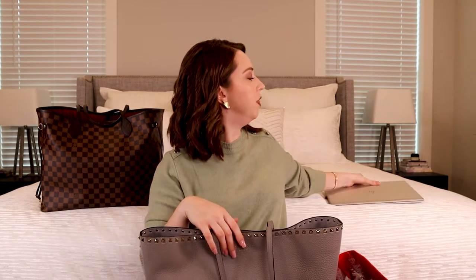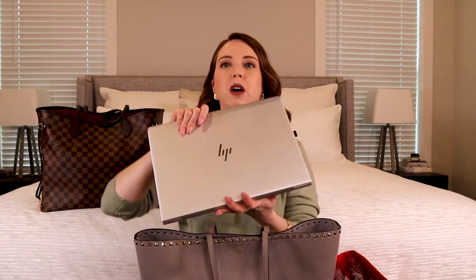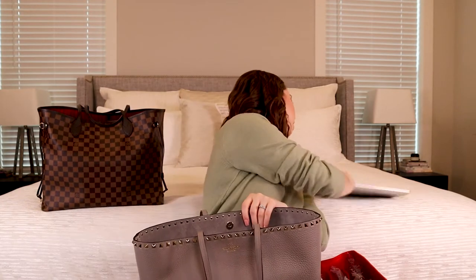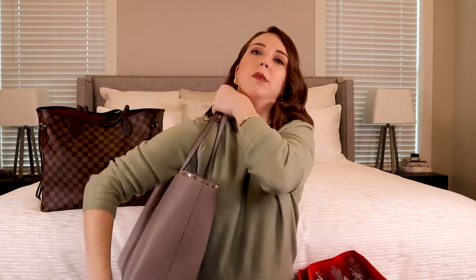The problem with going to the Neverfull MM was that my laptop is 13 inches and the MM is only 12.6 inches wide, so that's why I had to go with the GM. I put the organizer in with the laptop sleeve at the back of the bag so the logo is on the front and the laptop goes in the back, keeping the majority of the weight closest to my body, which makes it a little more comfortable to carry.